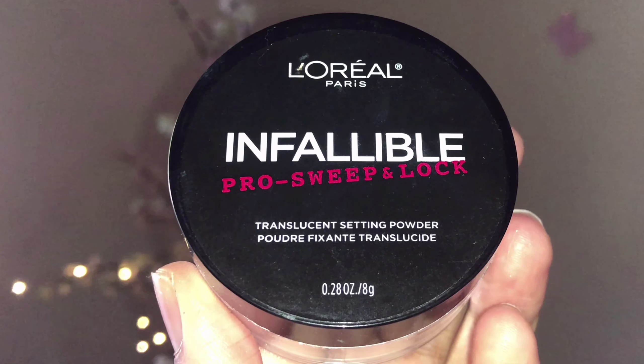I'm priming my eyelids with L'Oreal Paris concealer in Cashew, blending that out with my damp beauty blender to help the eyeshadows stick properly and for the colors to pop. Then to set my eyelids, I'm taking L'Oreal Paris translucent setting powder and lightly sweeping that all over my eyelids with my Real Techniques foundation brush — this makes the eyeshadows blend smoothly.